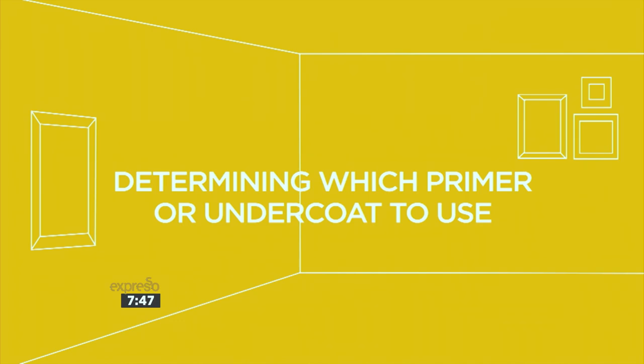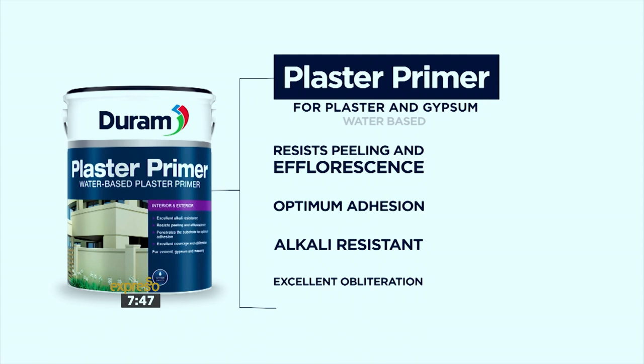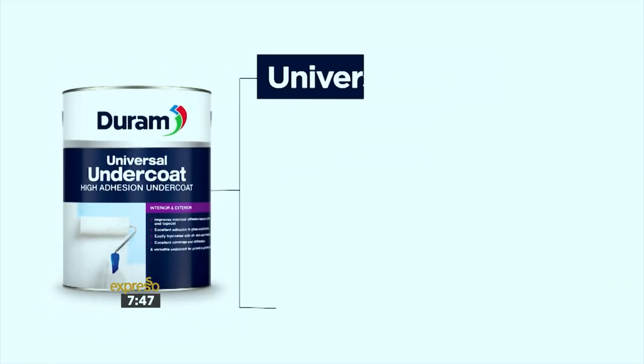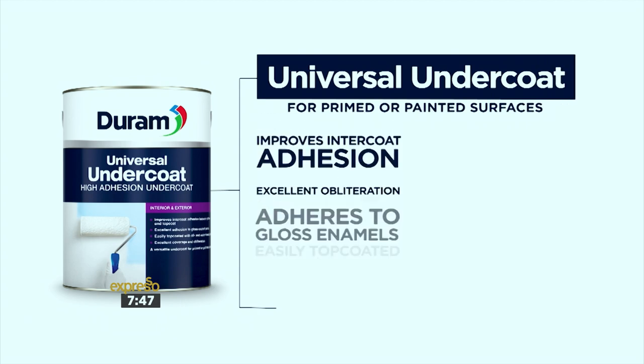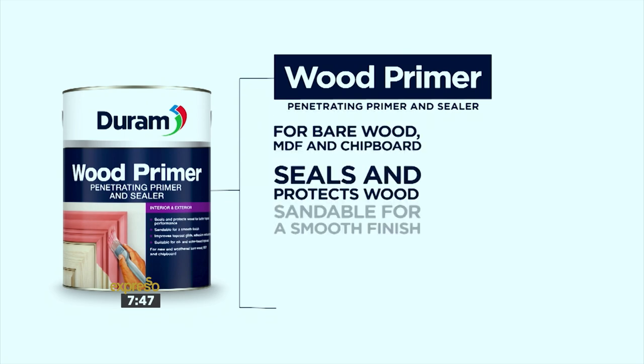Depending on your wall surface, use the most appropriate primer. Durham's range includes a plaster primer, ideal for new plaster, fibre cement, concrete, and composite boards; a universal undercoat for primed or previously painted surfaces; or a wood primer for most types of wood.